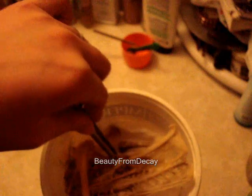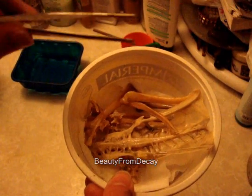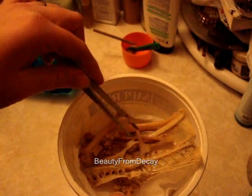Now what's going to happen with these bones after they dry off here is I'm going to put them in a hot water bath with some laundry soap. I used to use shampoo, but I find it's better to use laundry soap now.